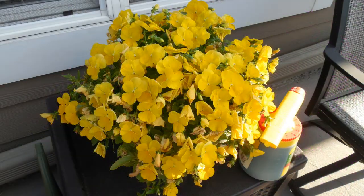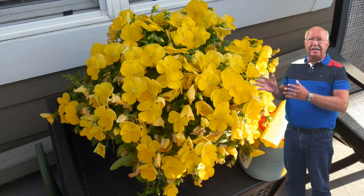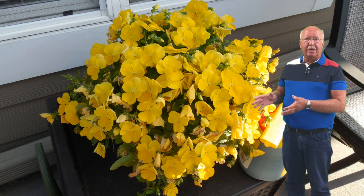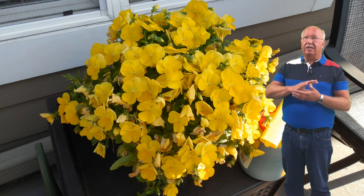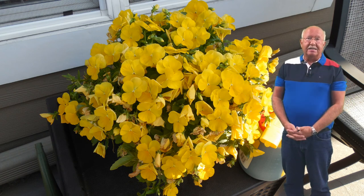The most amazing one of all is this container of pansies. We bought this in the very early spring, and with this home-brewed fertilizer, this plant has bloomed all summer — even in 95-degree heat sitting in direct sunlight, it has continued to bloom. We are now in the middle of August. To me that is amazing; I've never known pansies to last much more than late spring, or at best mid-summer.